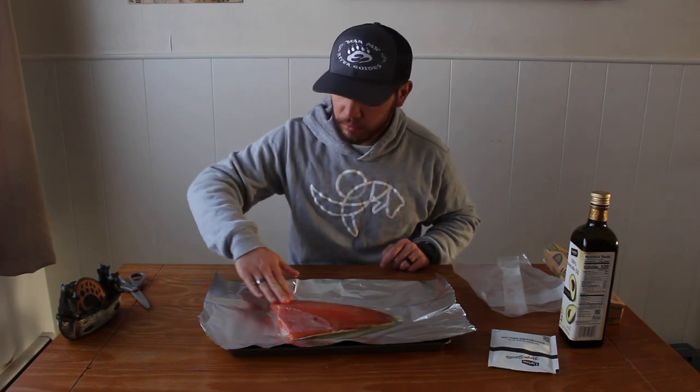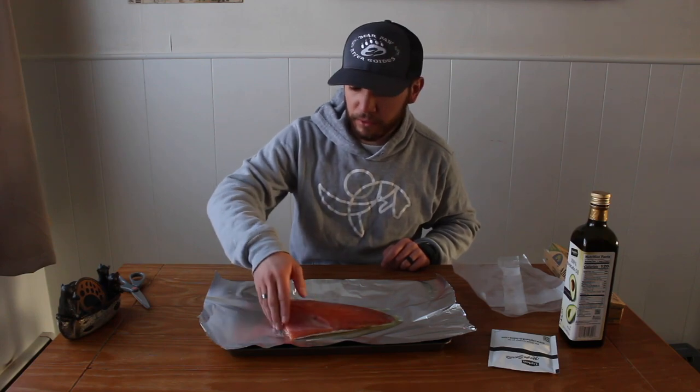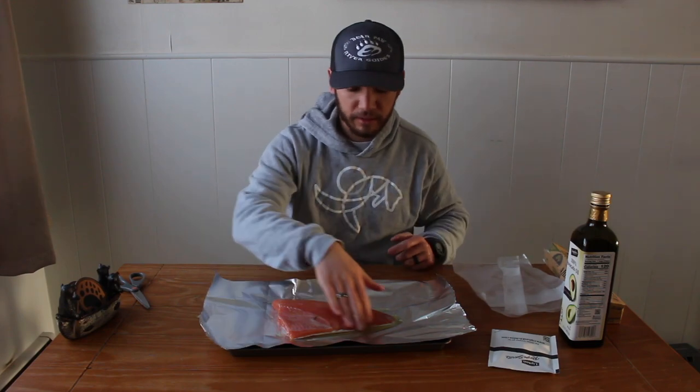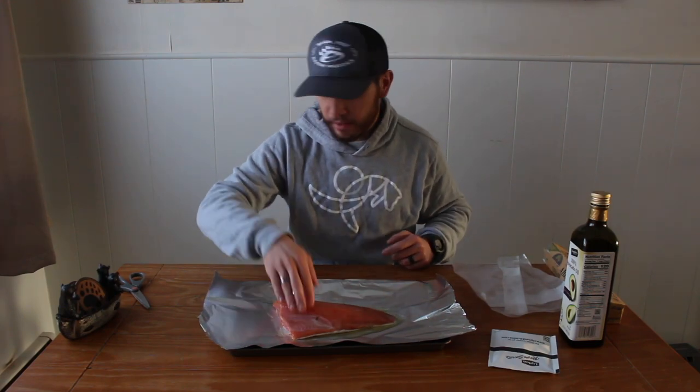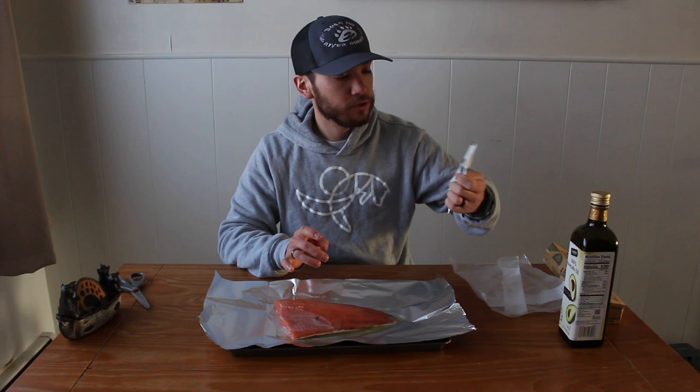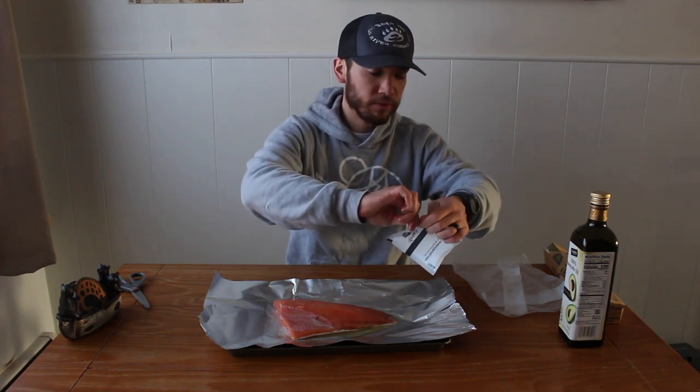Once we're done adding our seasoning we're just going to fold it up in the foil and put it in the oven on top of the cookie sheet to catch any drippings. Otherwise it's pretty much just going to cook and steam in a little foil pouch. The last thing we're going to do is use an onion soup mix — you can get any kind, name brand or store brand, whatever you want, just a package of onion soup mix.